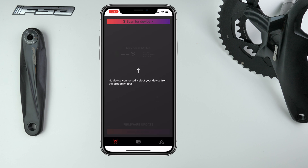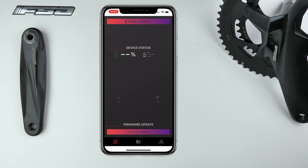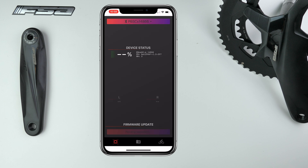Once installed, you can scan for Bluetooth devices, which will scan for every single Bluetooth device in the near vicinity. Connecting to the power meter, there is a firmware update to install — it fixes an issue where the left-right power ratio may be incorrect on first use, improves battery percentage readings, and zero calibration is now available in the PBox app. We'll get this installed; it only takes a few minutes and job done.